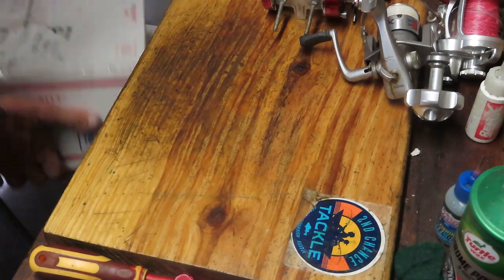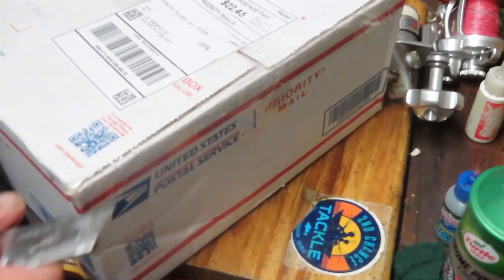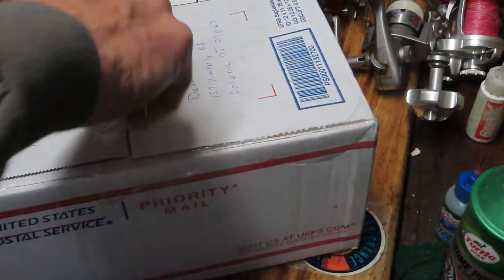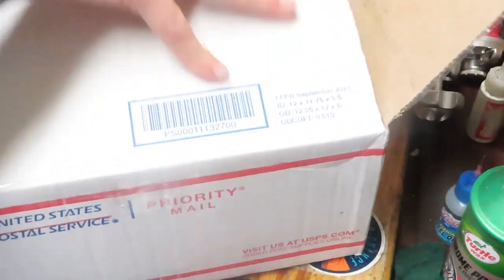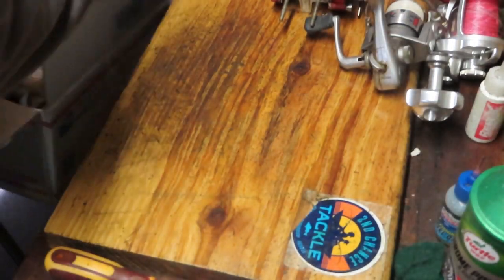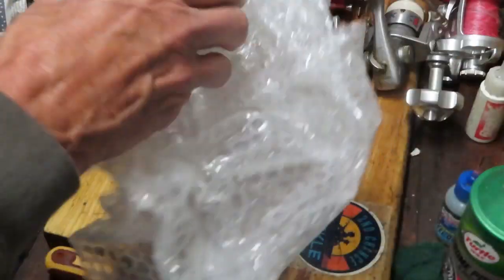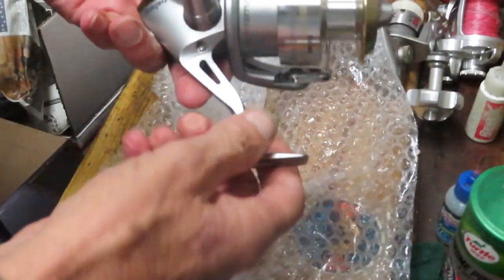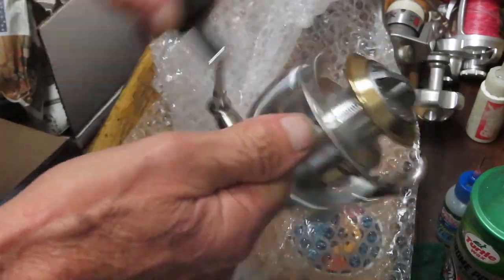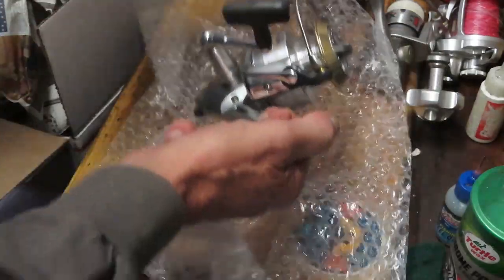Dan is out in California and he's sent plenty of reels in before. Let's see what awaits — three reels from Dan. Folks think I only work on Penn reels because I get a lot of them in for service, but that's not the case. The first one is a Daiwa Capricorn 4500 — it's a nice reel, I like these a lot. Folks ask me for alternatives to Penn and this is one of those alternatives.